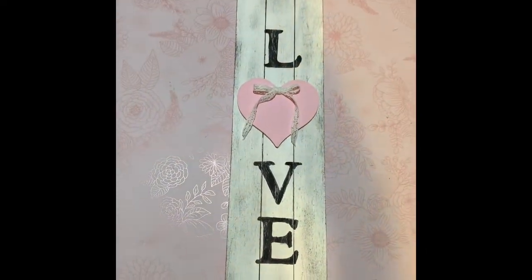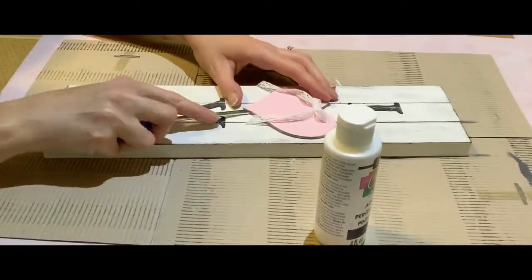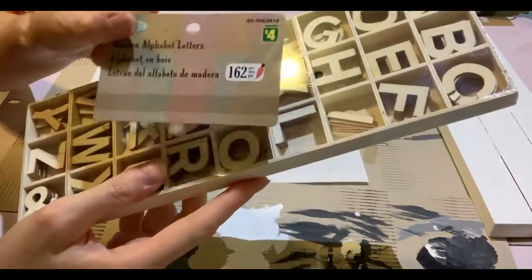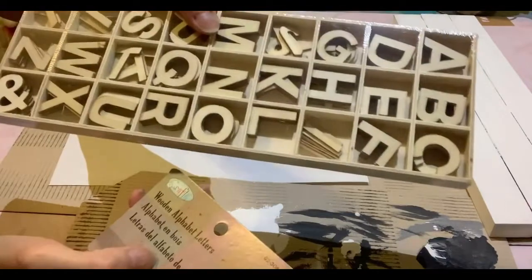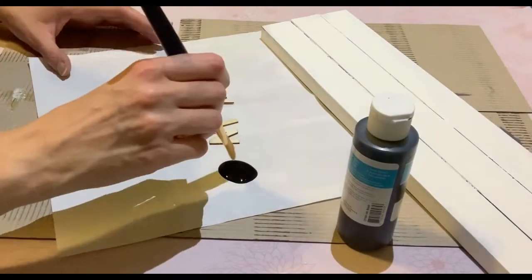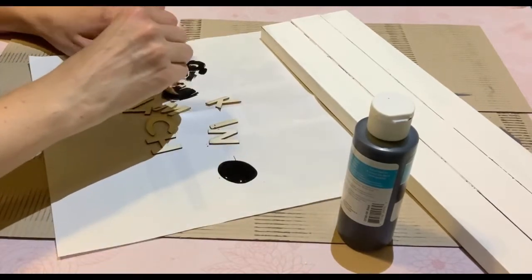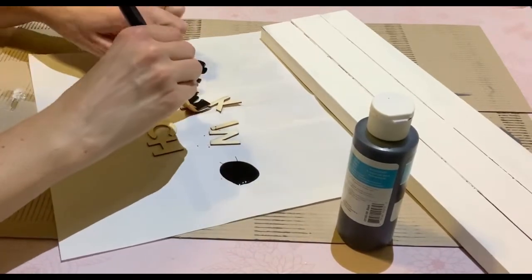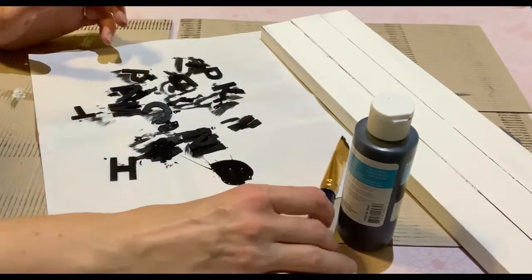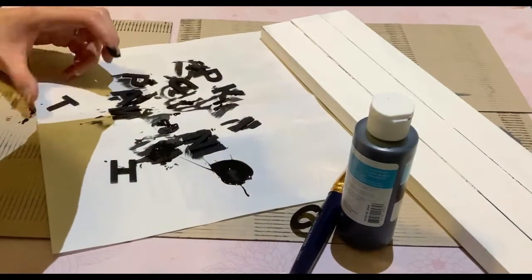Moving on to the second DIY — I'm taking this love sign that I made at Valentine's. I didn't have a YouTube channel then so I didn't make a video, but I used three wood signs from the Dollarama and hot glued and E6000'd them all together and painted it over. Now I'm going over the black love letters with two coats of white paint to hide that, then taking these wooden letters from the Dollar Tree to spell out 'Pumpkin Patch.' I had a little spelling mistake but corrected it. I'm giving each letter a coat of black paint and using my blow dryer to speed up the drying process.